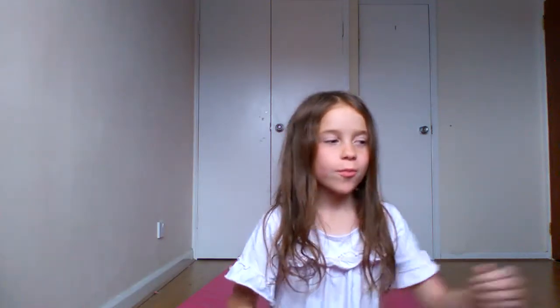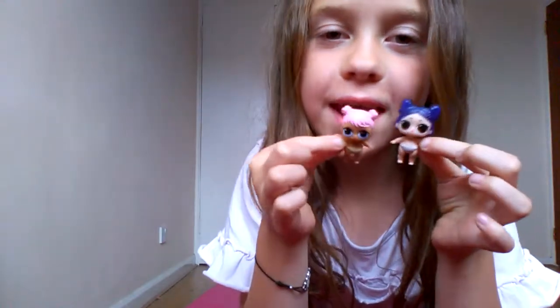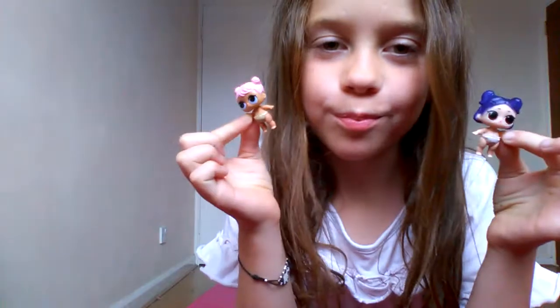I went to Smith and got a Big Sister ball, and I got Little Dawn and Little Dusk inside. So if you're searching for Little Dawn and Little Dusk, I'll tell you which exact ball they're in.